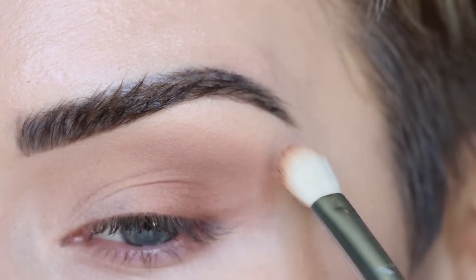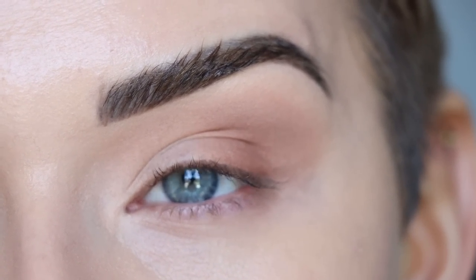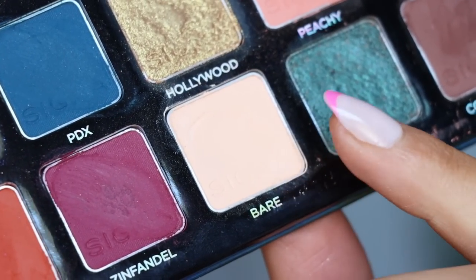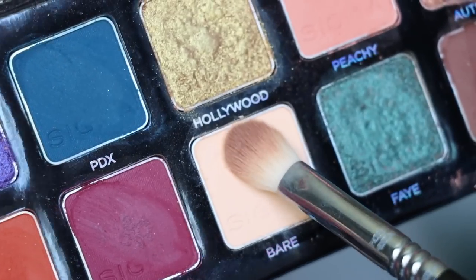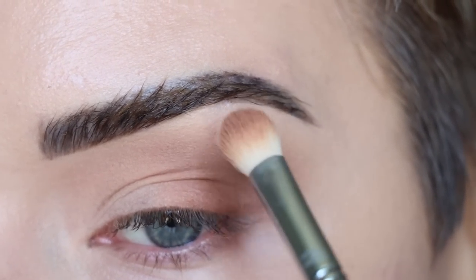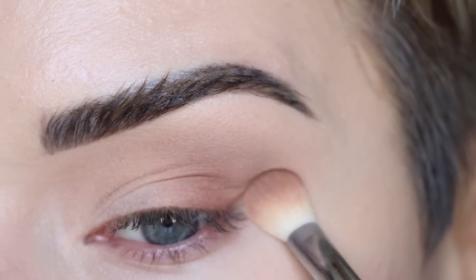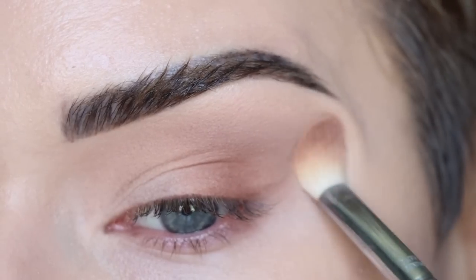I'm going back in with a little bit of Basic and going around the edges of Schmoogla to ensure a nice blend. If you need even more help blending, the shade Bear is going to be your best friend. I'm flipping my brush over, picking up some Bear, and blending it around the edges to soften everything out. This shade matches my skin tone almost perfectly, so it really helps to diffuse the edges of my eyeshadow.